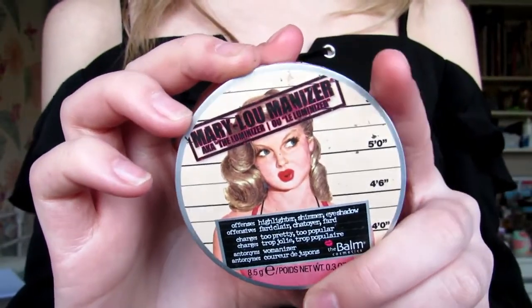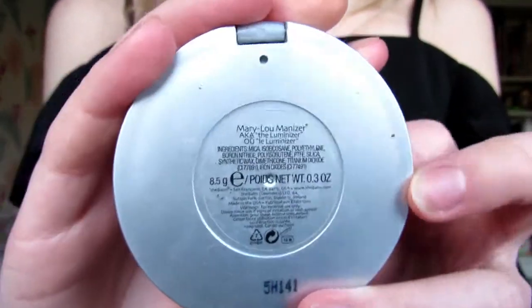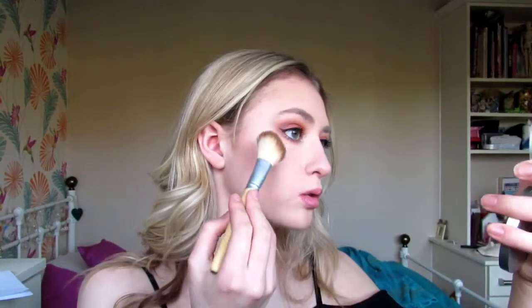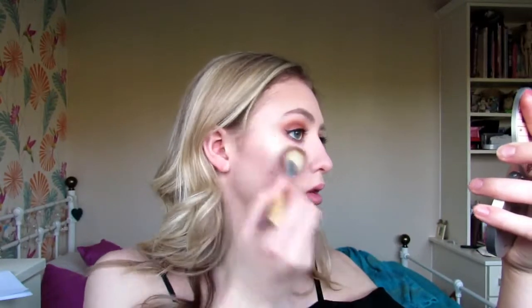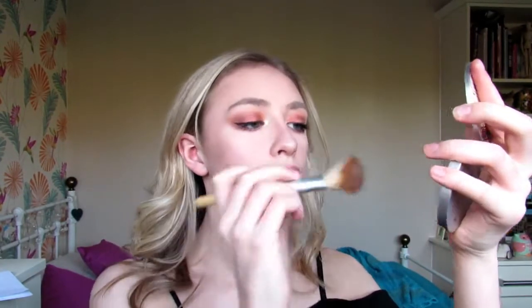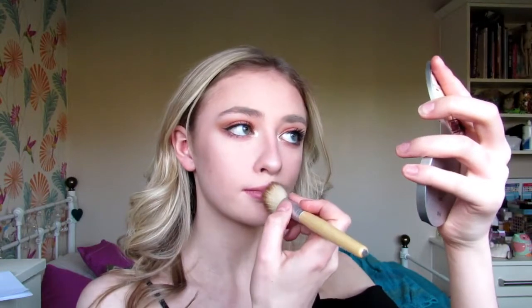The Mary Luminizer — such a beautiful highlighter. It's a really beautiful goldy champagne which I think went really well with the glitter on my inner corner. I'm pretty much just highlighting everywhere because I love highlight and I think it looks really nice — highlighting everywhere that I usually do.